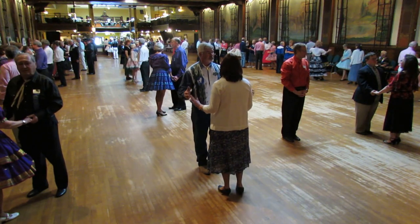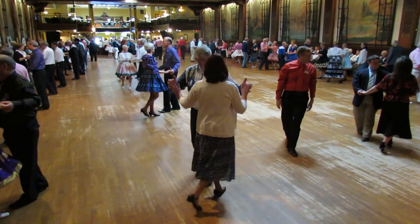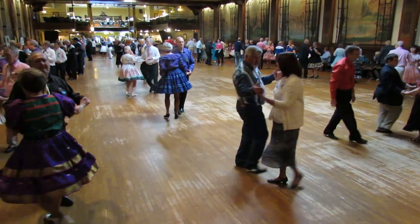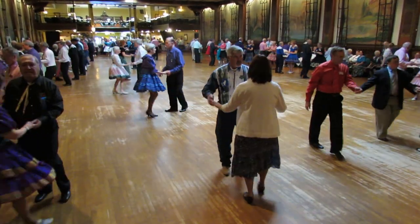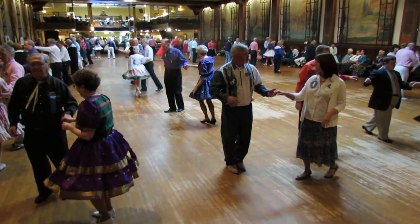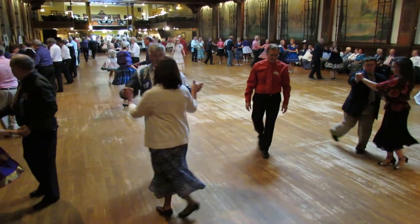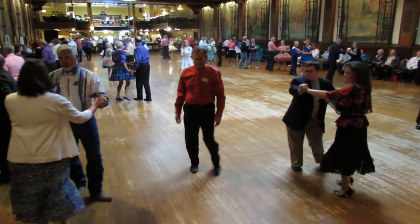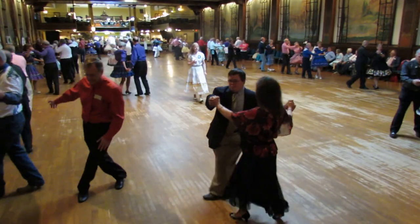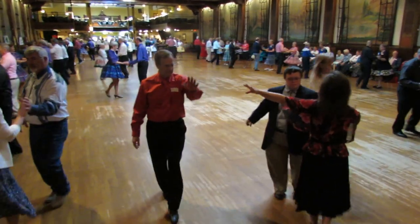Butterfly. Shoulder to shoulder twice. Open hip twist to a fan. A hockey stick. Big rivers. Crack walks. Better sign — do it twice. All right, to butterfly. All right.